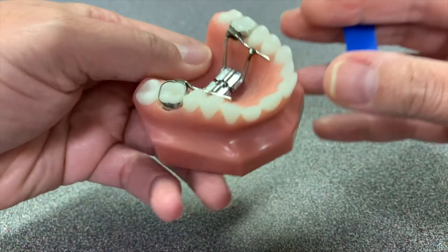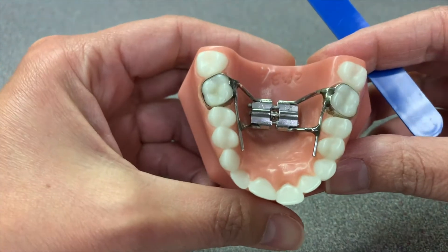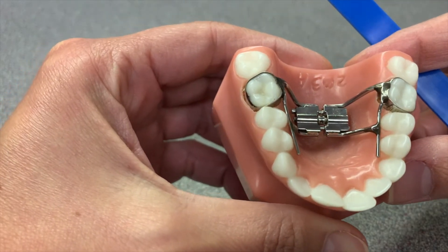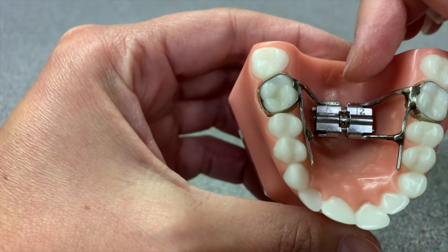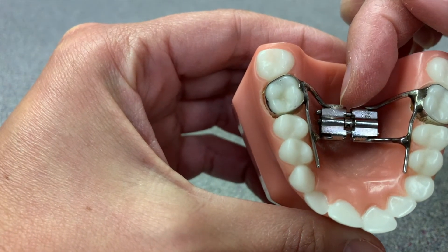When you have your son or daughter or patient in the chair you're going to be looking at them upside down. You can see on the actual expander there are these little arrows that show you which way to turn the key.